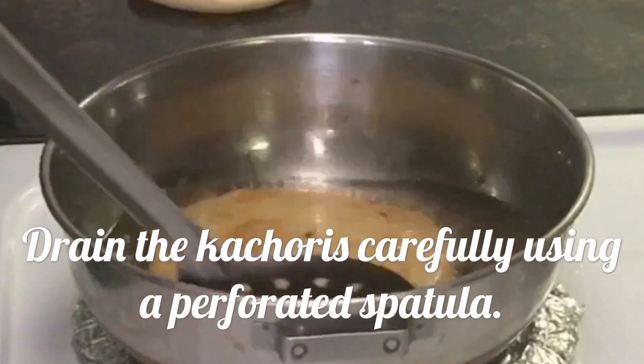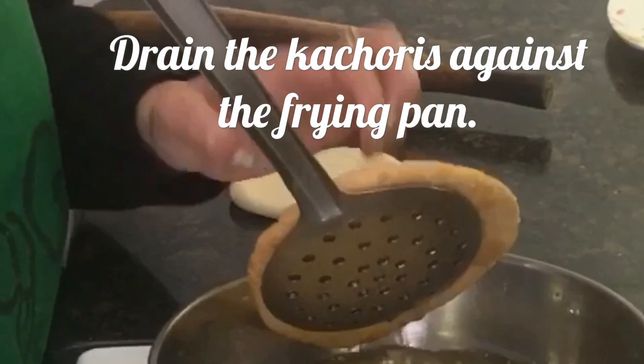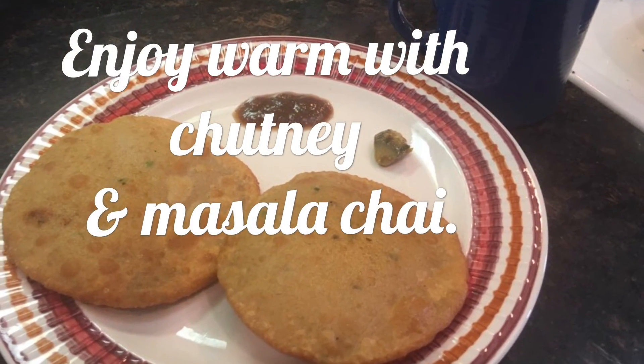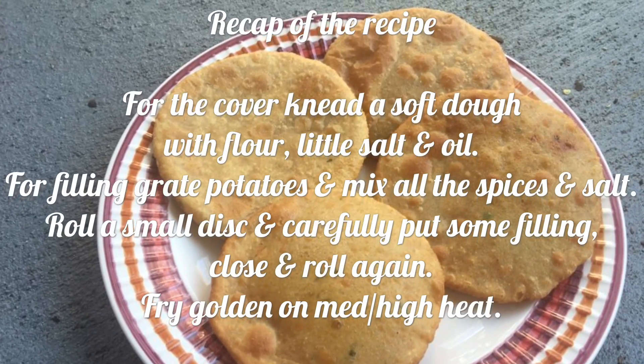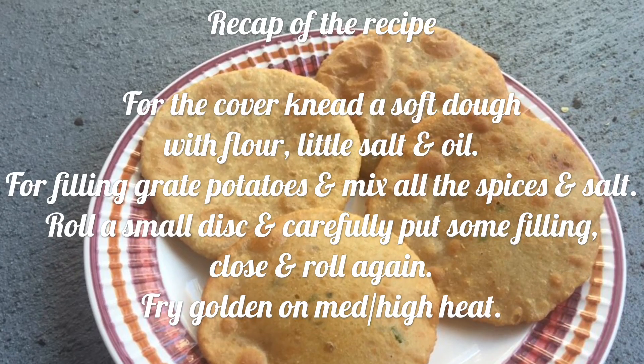Gently fry them, flipping them over, and drain the kachauri carefully against the wall of the pan. They are ready! Enjoy them warm with chutney and masala chai. Quick recap: do not keep the filling mixture for the next day.